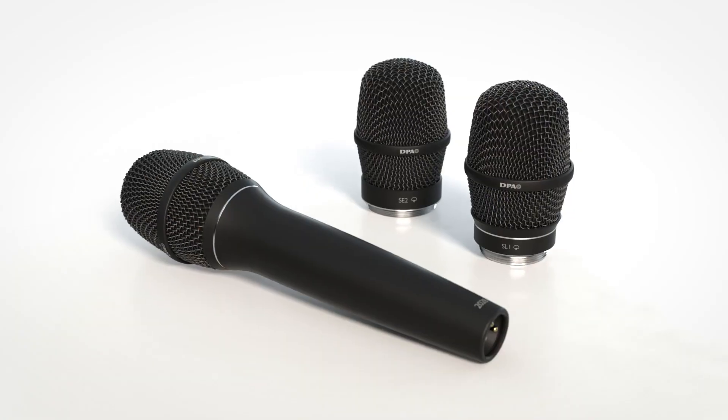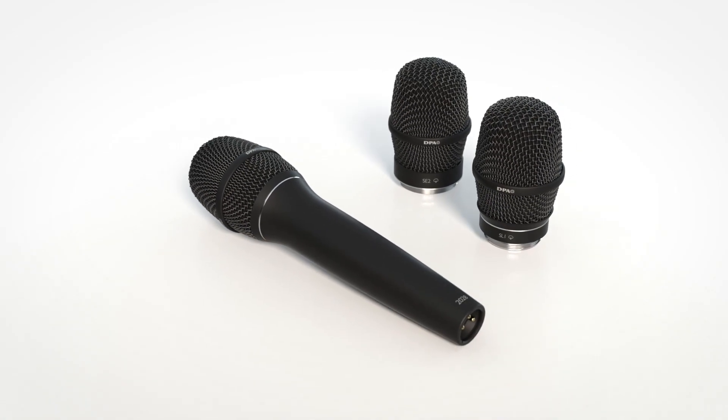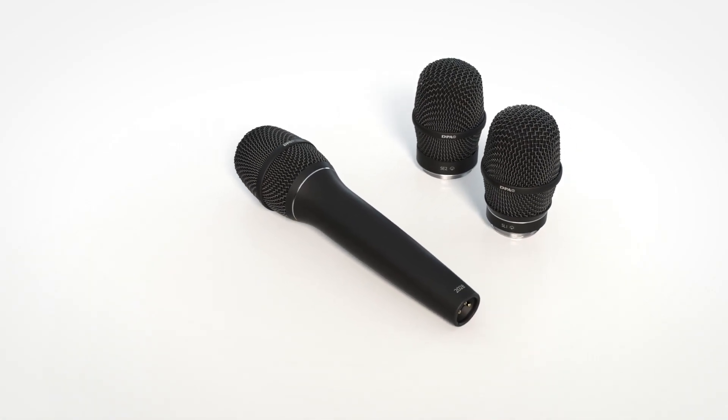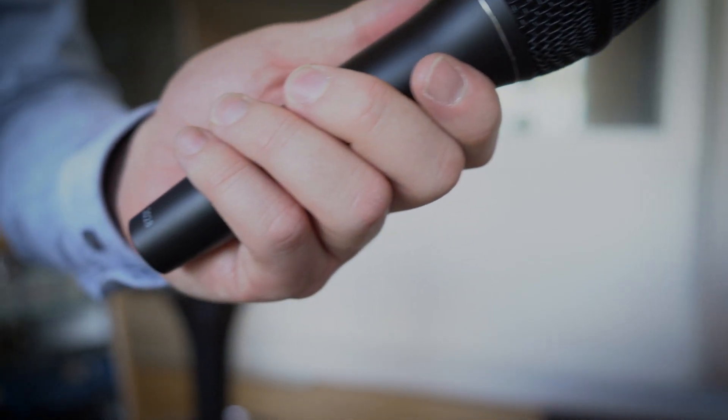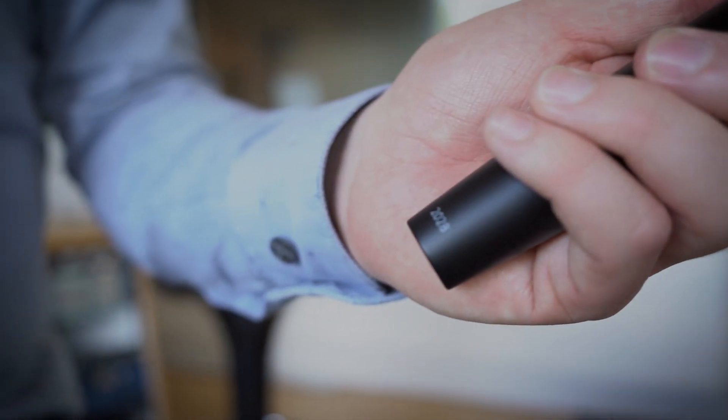This is the new 2028 vocal microphone. We wanted to design a perfect live vocal microphone — a handheld microphone built to make the vocalist sound amazing on stage, and that also makes it easier for the sound engineers to mix an unforgettable show.